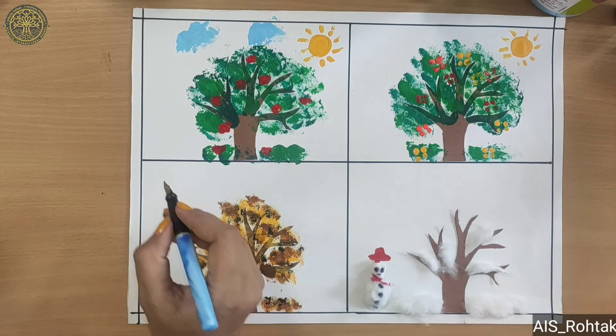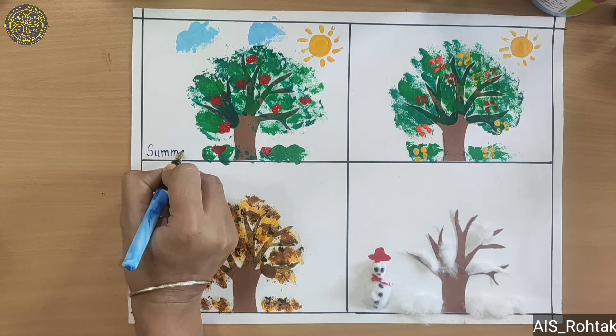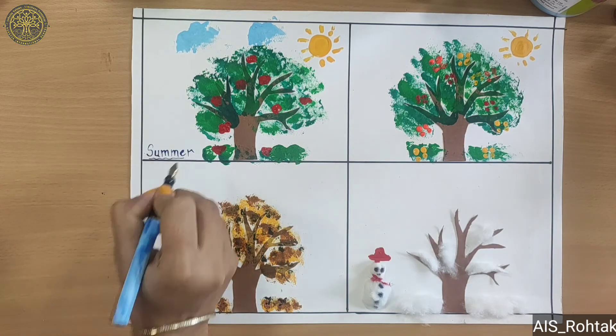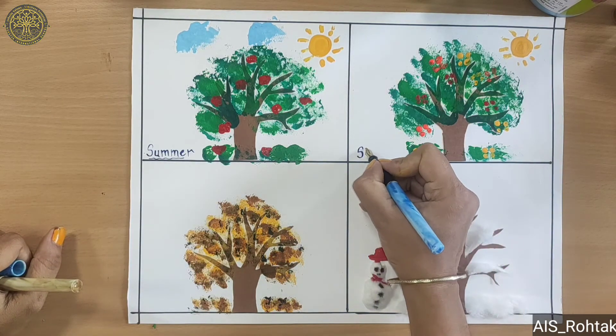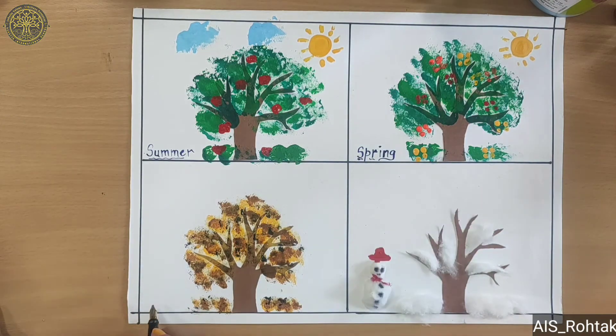Now write the season's names: summer, spring, fall, and winter. I hope you learned seasons craft — try it at your home. See you in the next video. Till then stay safe, stay home. Bye-bye kids, thank you.